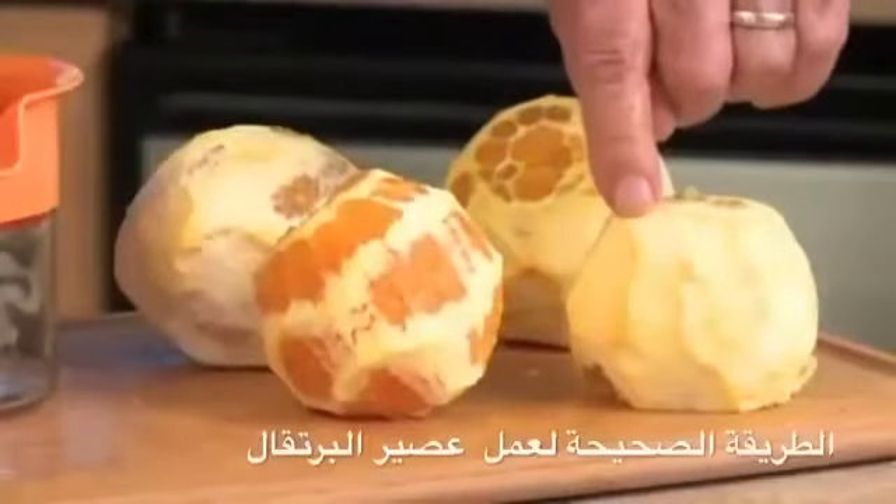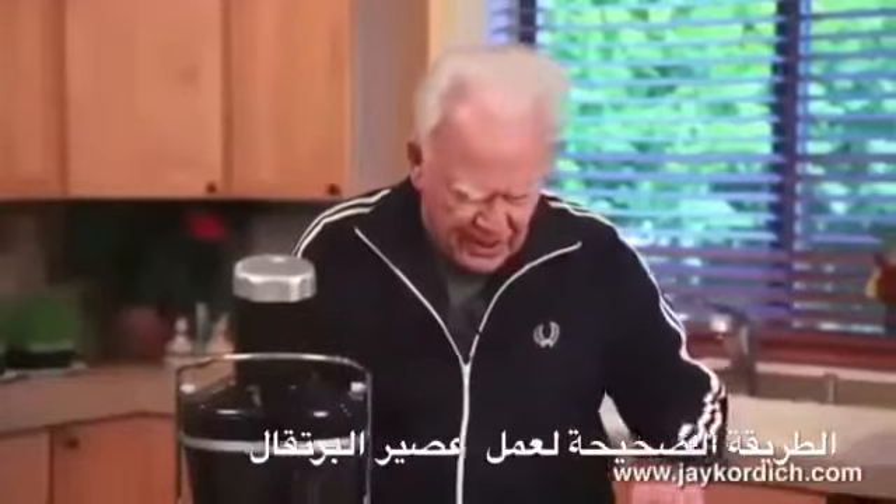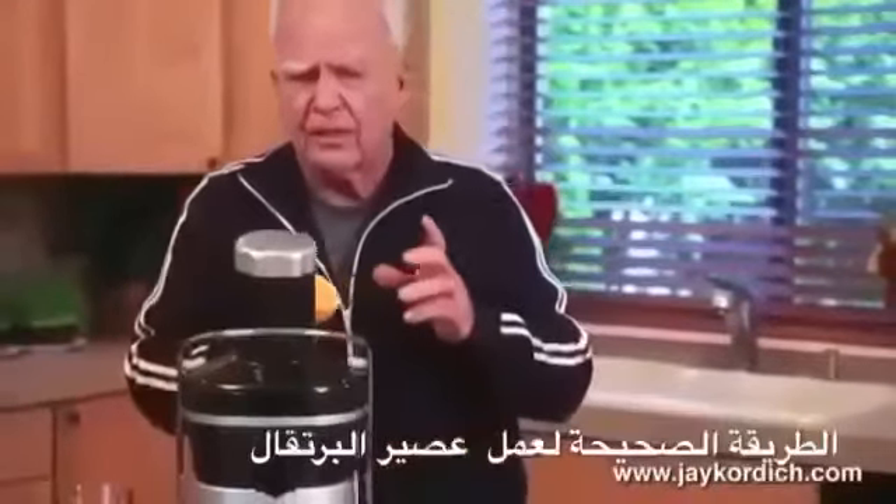Notice how much of that white pulpy part I've saved. Now let me show you why I peel these ahead of time — that's something I have to mention.